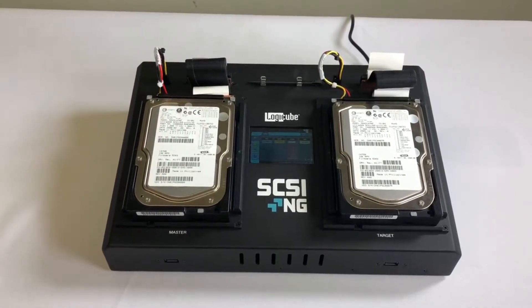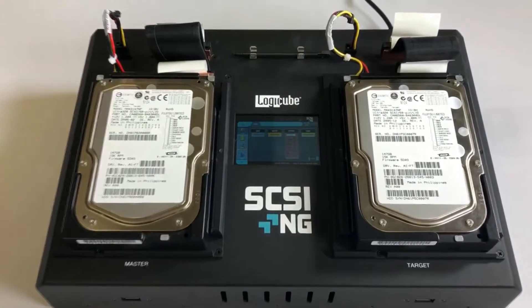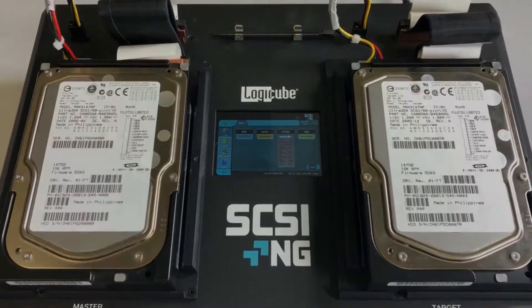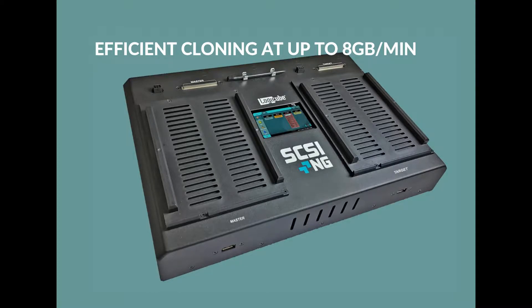The SCSI-NG supports one master to one target cloning of 68-pin SCSI drives, with optional adapters available for 50-pin and 80-pin drives. SCSI-NG provides efficient cloning of SCSI hard drives at up to 8 gigabytes a minute.